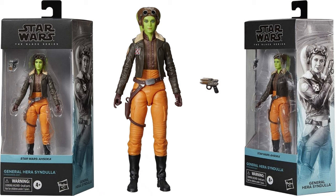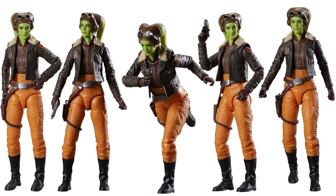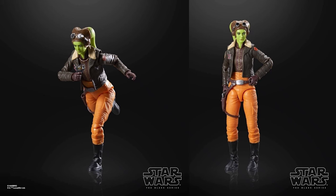Along with her in the Disney Plus show, we're going to have Jen O'Hara Zendula. She's got her goggles on top of her head and her blaster there that can go on her hip. There she is from all angles.